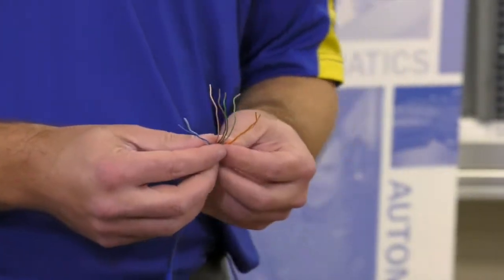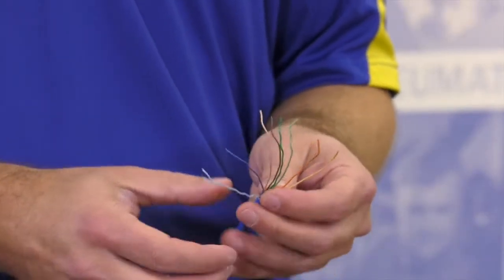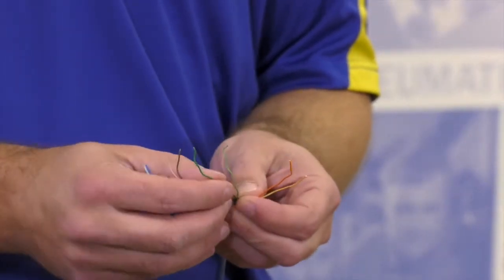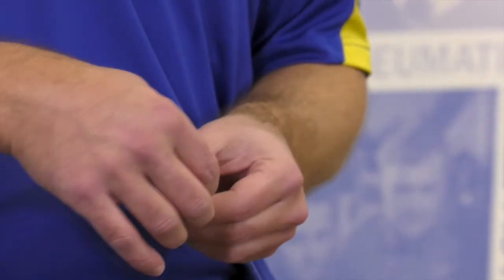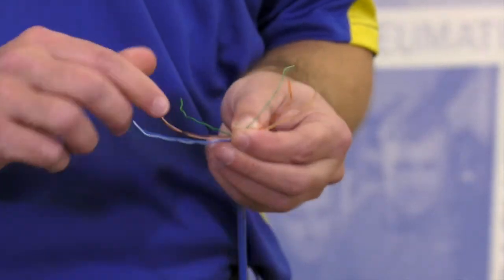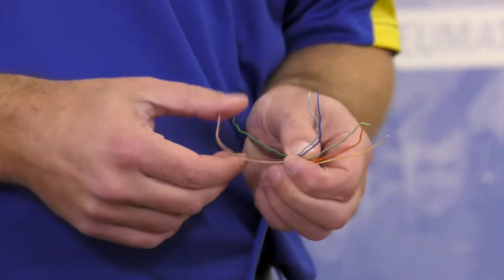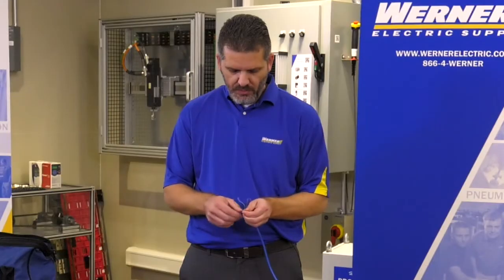Once we have all the cables separated and untwisted, we will now put them in the correct color code pattern for T568B standards. The color code is white-orange, orange, white-green, blue, white-blue, green, white-brown, and brown.